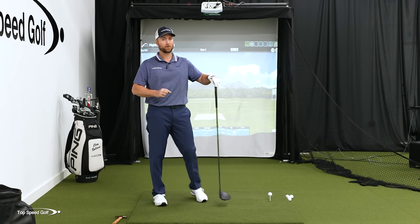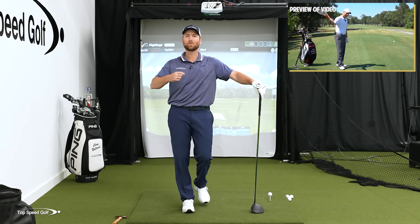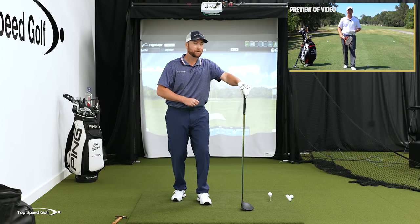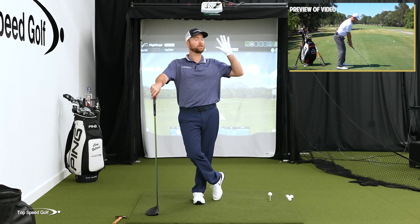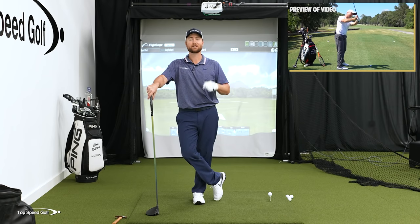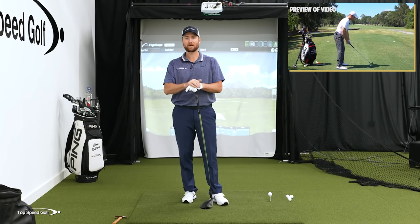I have a great drill called the tennis racket drill that will teach you exactly how to square the clubface, step by step. No matter which grip you use, it's gonna be way easier to get solid contact. I wouldn't recommend the weaker grip, but test all three out with the tennis racket drill and see which one feels the most comfortable. Click the card on your screen or go to the link in the description below for instant access.